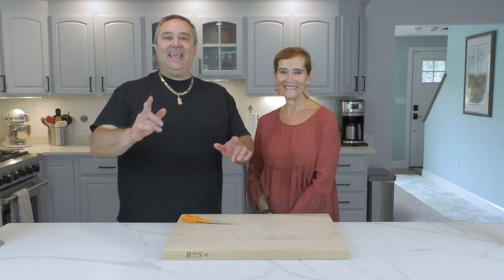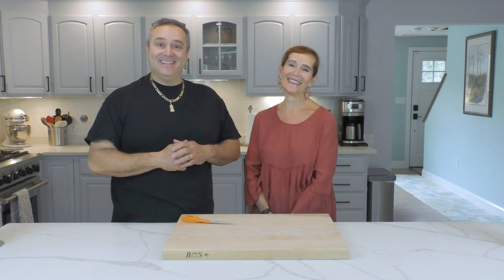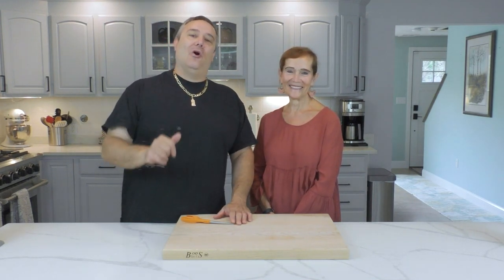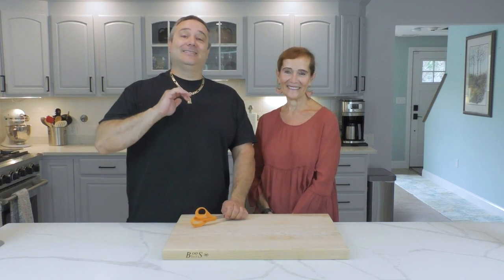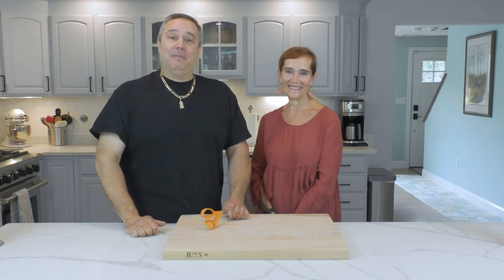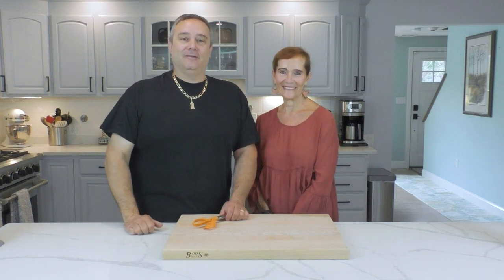Hey everyone, today I'm back with my mother Susan. Hi everyone, how are ya? And we have a special treat. Today we're making my mother's warm Italian pasta salad. Let me tell you guys, it is the best pasta salad I've ever had — certainly not anything that you can buy in your store. And when you break this out at someone's barbecue, they're going to love you for it.